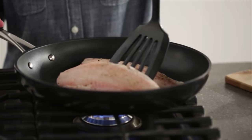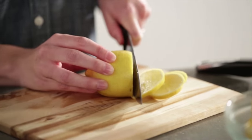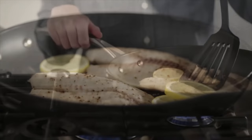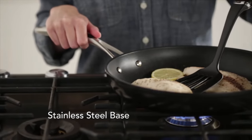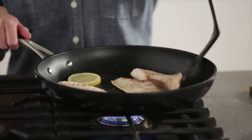So no oil or butter is needed. Cut up a few slices of fresh lemon and add with the fish to the hot fry pan. The stainless steel base stays flat on all cooktop surfaces, including electric, gas and induction.